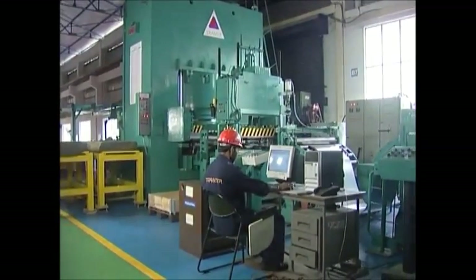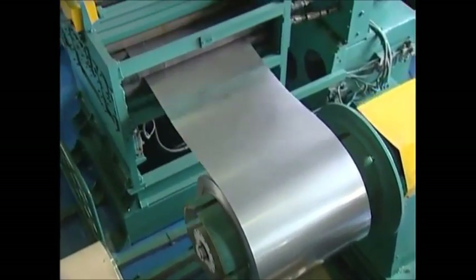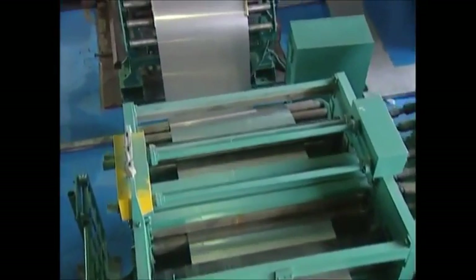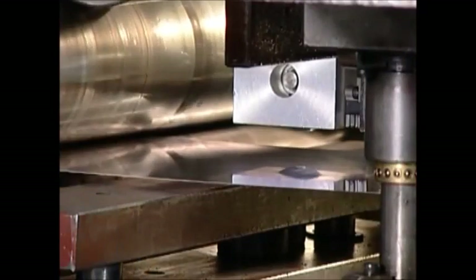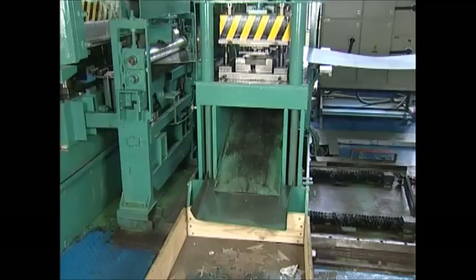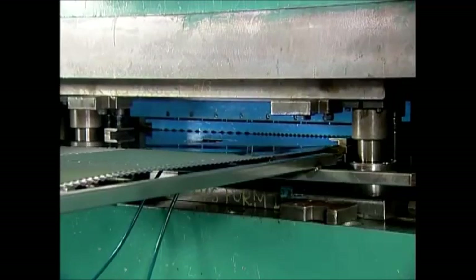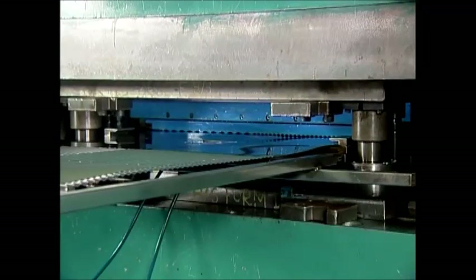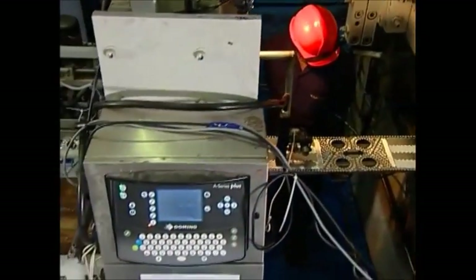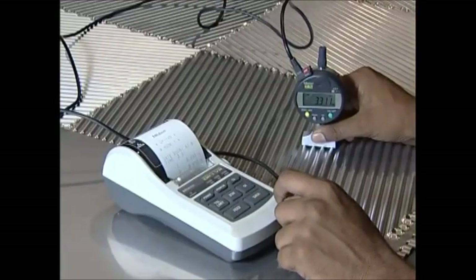The plates are manufactured from a direct coil feed, ensuring zero manual intervention. To ensure the highest international quality standards, the pressed plates undergo a series of tests like the dye penetrant test, ultraviolet crack detection tests, and press depth measurements, amongst others.